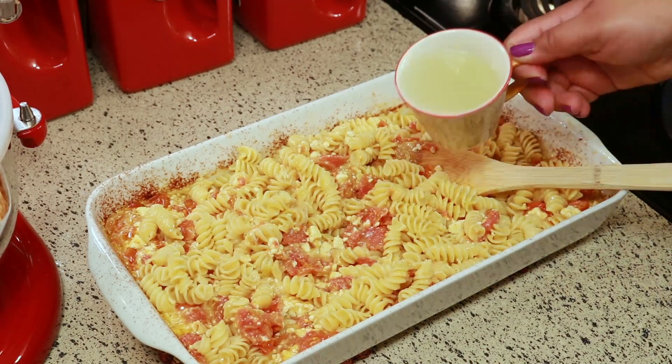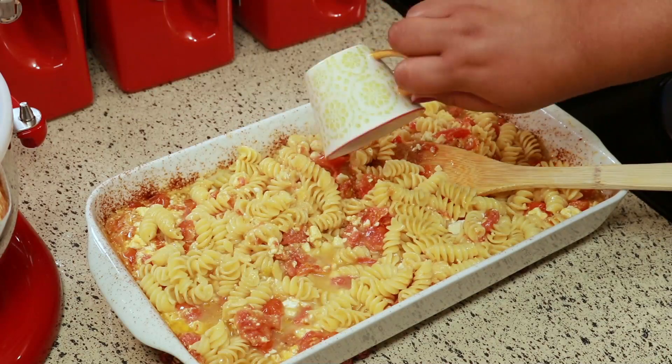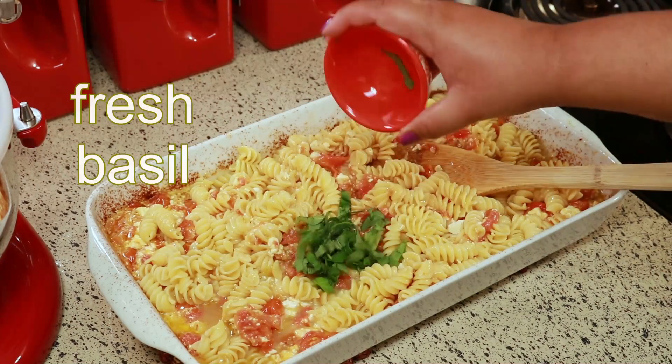The last thing I'm going to add is the half cup of pasta water that I reserved and some chopped fresh basil.